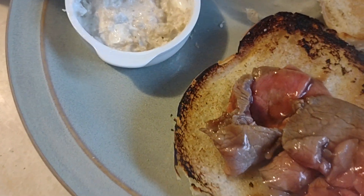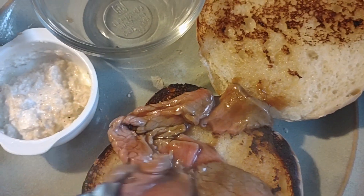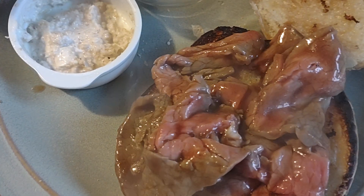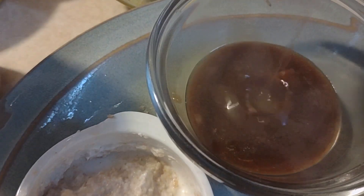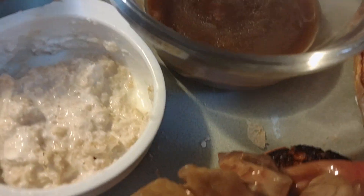Beautiful! Beef on wick at home. Okay, I cheated and bought the wick roll at the store, but the prime rib — yeah, I don't know, you can't get better than that. A little bit of dipping sauce and we're good to go.